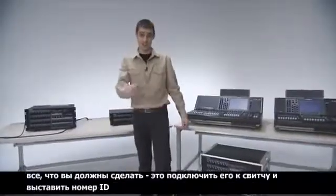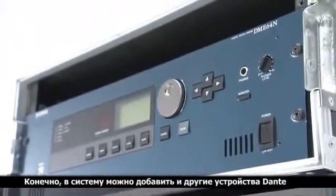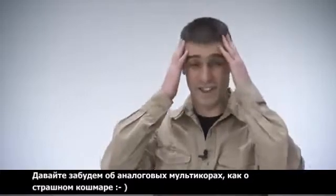When you move or replace I/O racks, all you have to do is set the ID and connect them to the switch. Other Dante devices can also join the same network, so the system is ready for future expansion. I don't expect to ever see another analog snake — unless I have another nightmare.